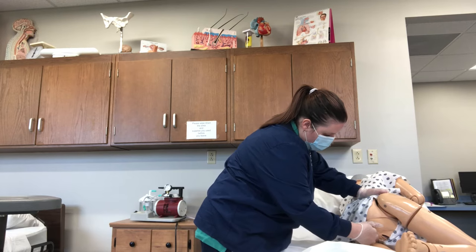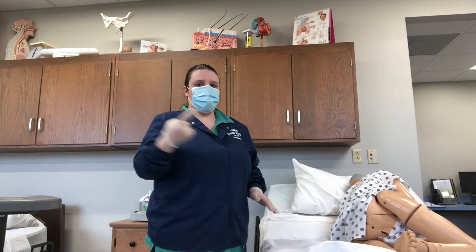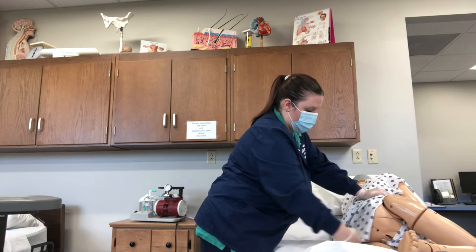Generously lubricate and then stick one finger in. You're going to use one of two methods: a scissoring motion when you meet the stool — go up a little bit and use a scissoring motion — or with one finger you can go in and do almost like a hook, chop it, and pull it out. Then you can place it into your bedpan.